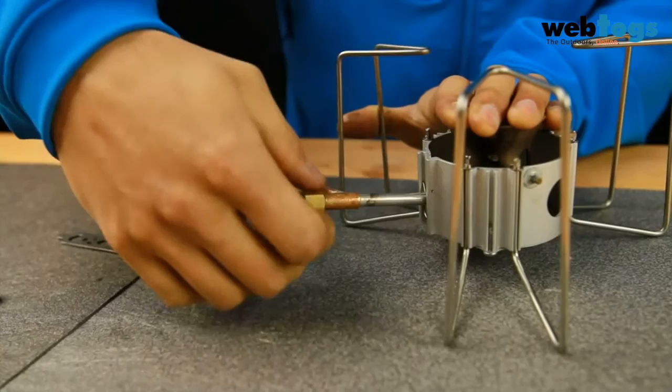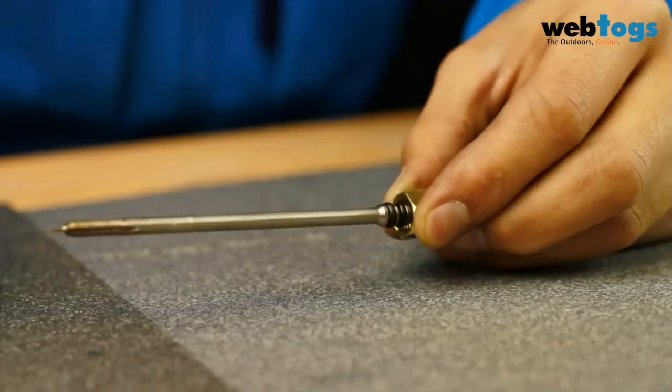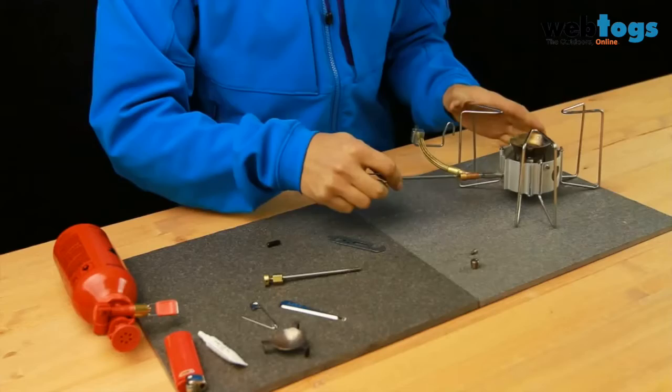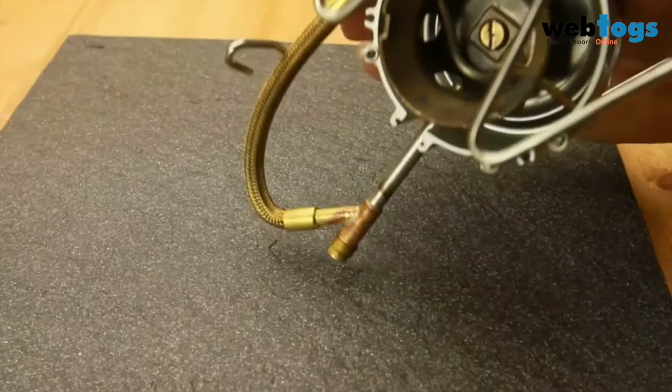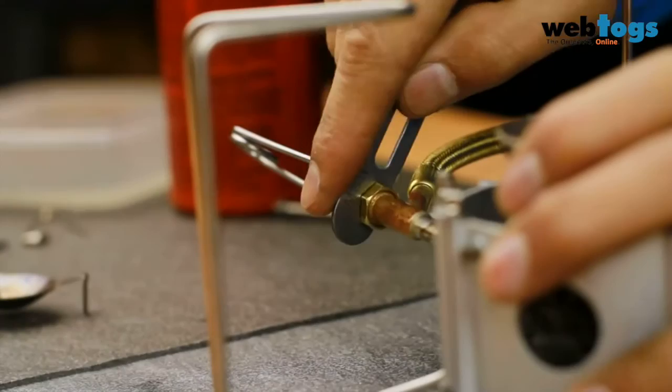Using the jet and cable tool, loosen the flame adjuster stop nut and remove the flame adjuster by unscrewing it counter-clockwise. Inspect the O-rings at the head of the flame adjuster; if they are worn or broken, replace them with O-rings from the repair kit. Take the wire handle off the flame adjuster and attach it to the Dragonfly cleaning tool. Slide the cleaning tool into the flame adjuster valve and, using pressure, rotate the tool clockwise about 20 times. Remove the tool and tap the adjuster valve against a hard surface to remove any loosened deposits. Reinsert the flame adjuster by screwing it in clockwise and securing it with the lock nut.